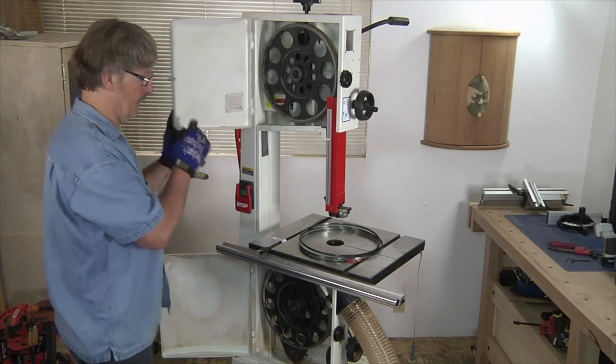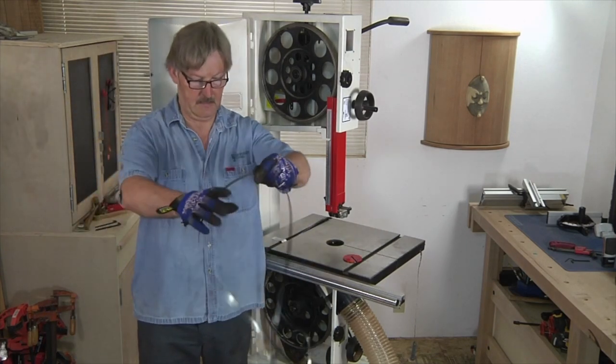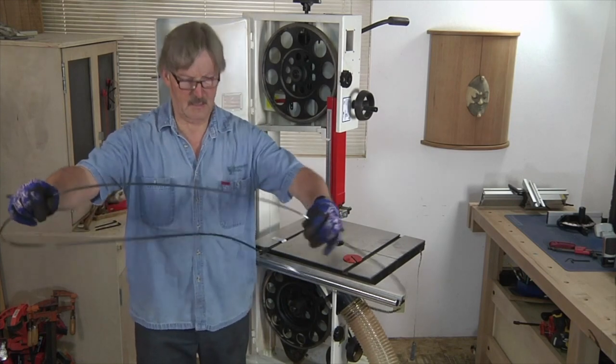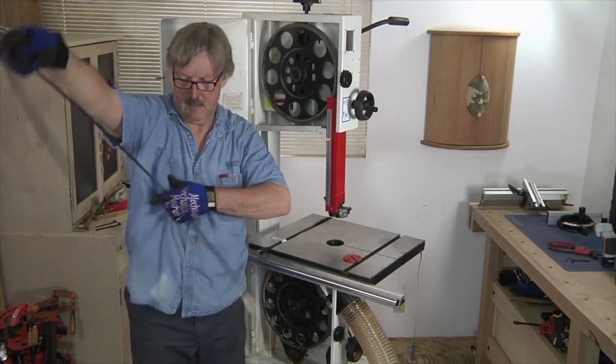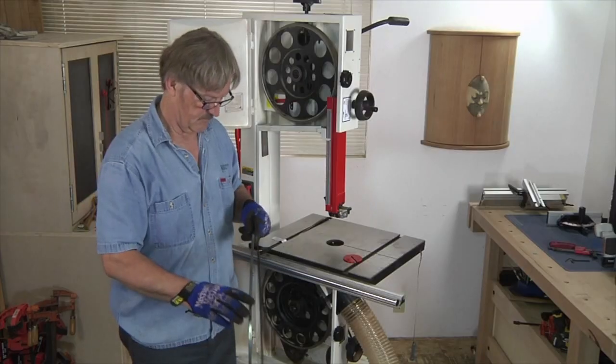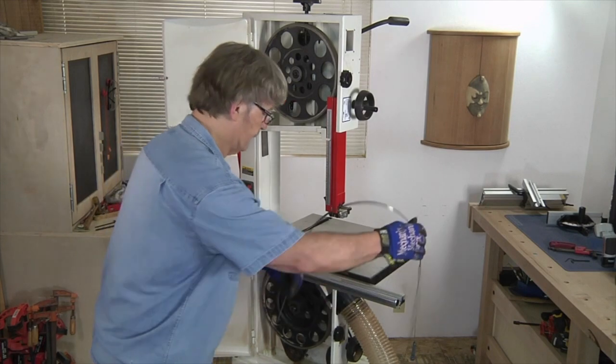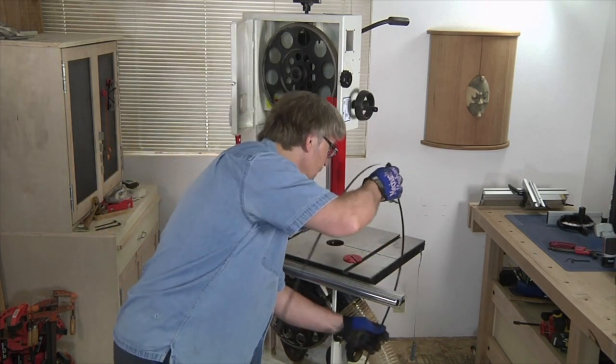Now we're ready to uncoil the blade, which basically means taking the three loops and kind of throwing them away from yourself until it is a full single band. We're going to make sure that the teeth are running in the correct direction before sliding the blade in through the table slot.